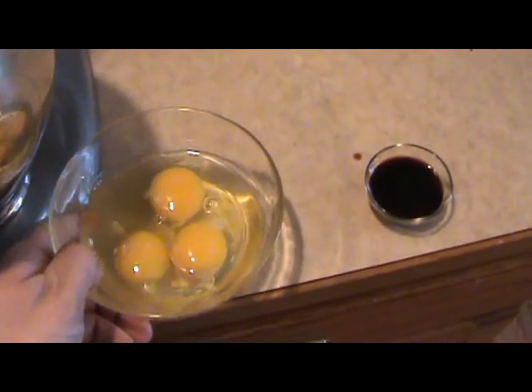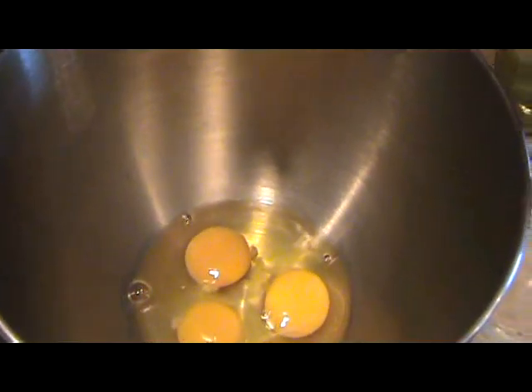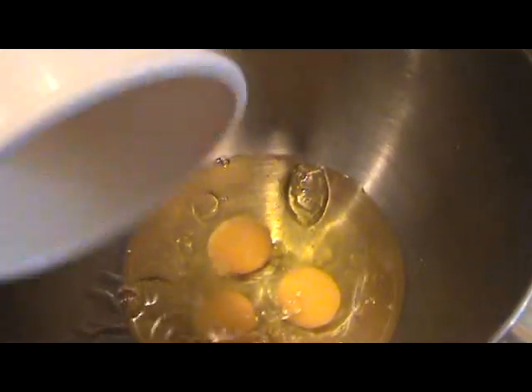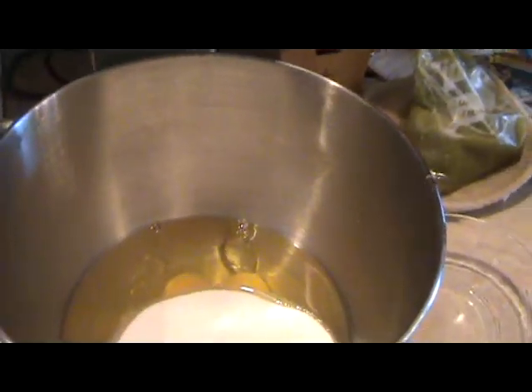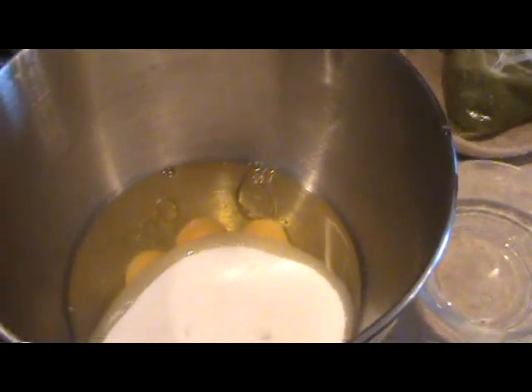First things first: I've cracked three eggs — you can put them right directly into your mixing bowl. I've got one cup of vegetable or corn oil; it doesn't matter, whatever your preference is. You could probably even use olive oil if you wanted to. And I've got two cups of just regular granulated sugar — I'm going to put that in there and mix it for probably two or three minutes until it gets nice and creamy.